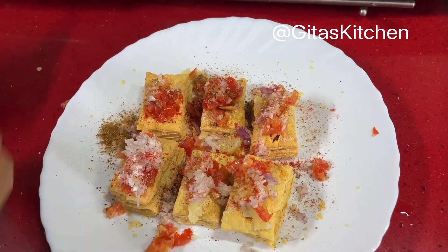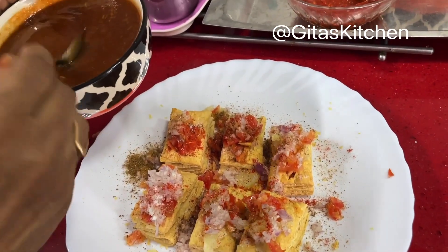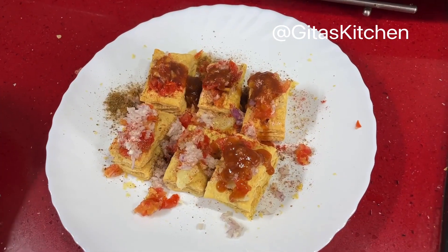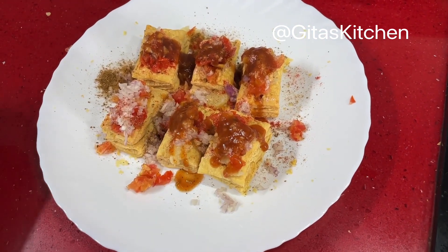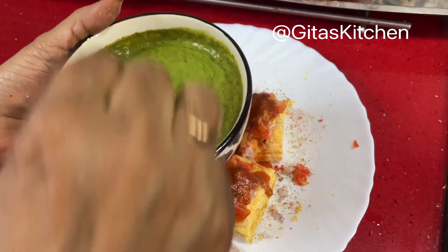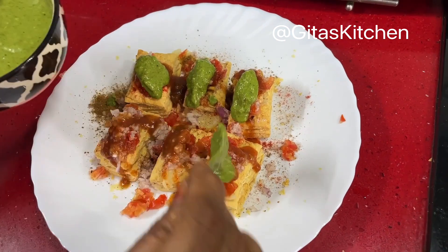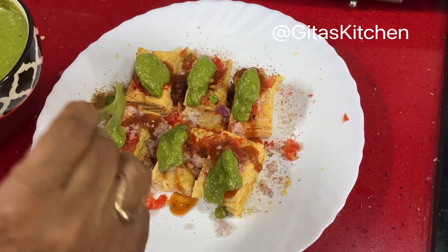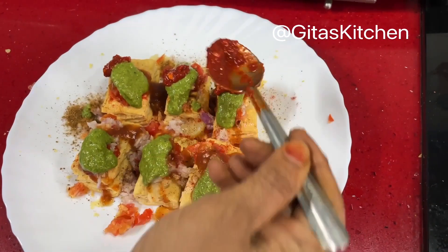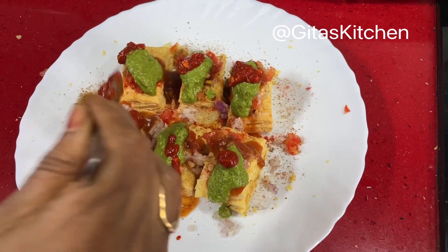Now top it up with all the chutneys one by one — some sweet date and imli chutney, then the green chutney, and a drop of the red garlic chutney. Of course you can customize it — if somebody doesn't want the red chutney, just give them only the sweet and the green chutney.